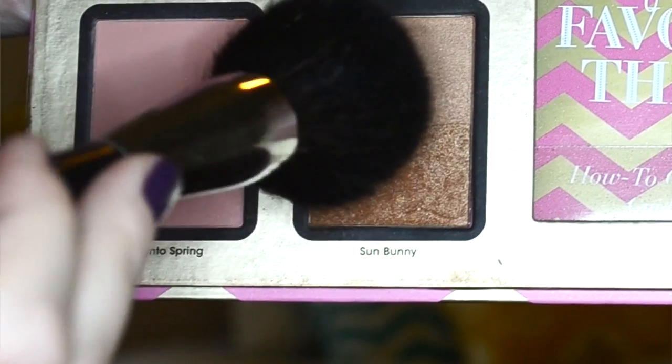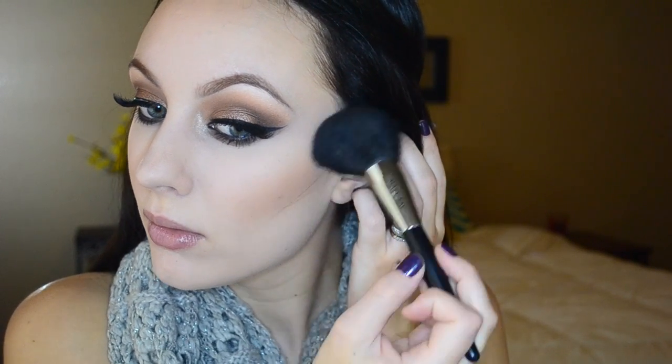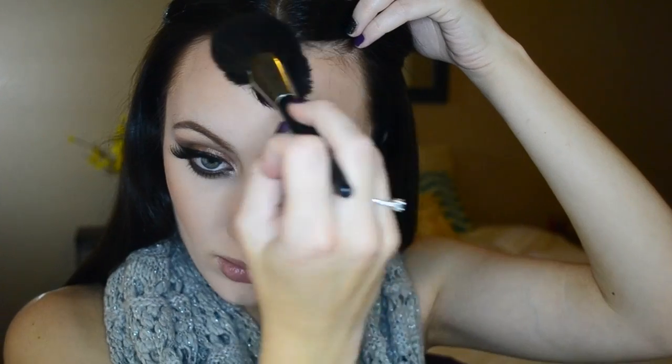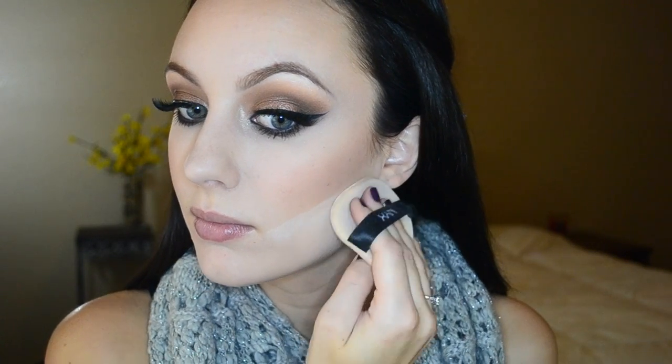I'm grabbing my Mary Kay powder brush and dipping that into the bronzer Sun Bunny by Too Faced, applying that onto the same areas for a little more definition and a bit of a glow. Using that same Mary Kay brush, I'm dipping it into the Melt Into Spring blush, also by Too Faced. Then I take the translucent powder and run it along the edges of my contour to add a sharper look, then blend everything out with the Mary Kay powder brush.